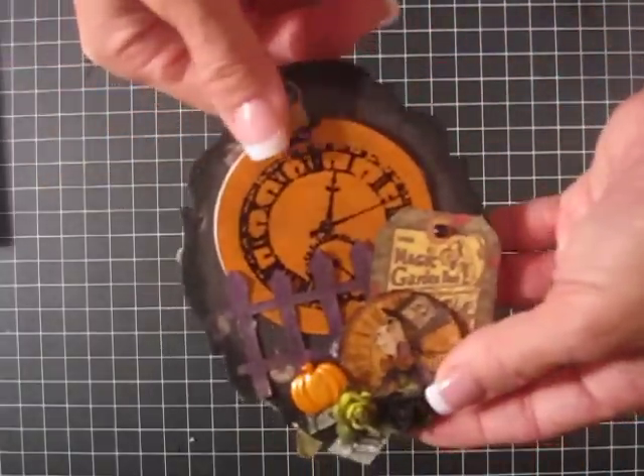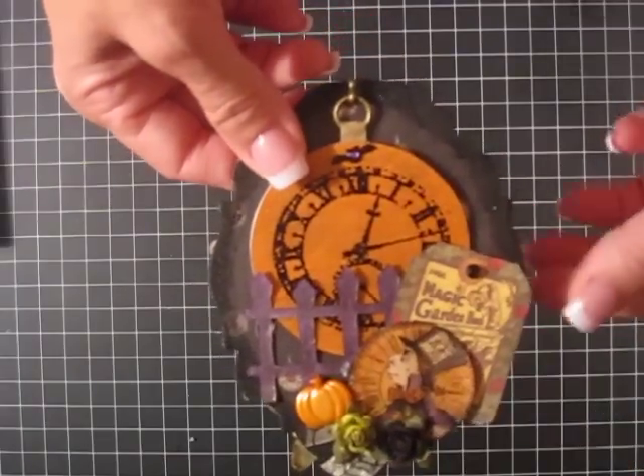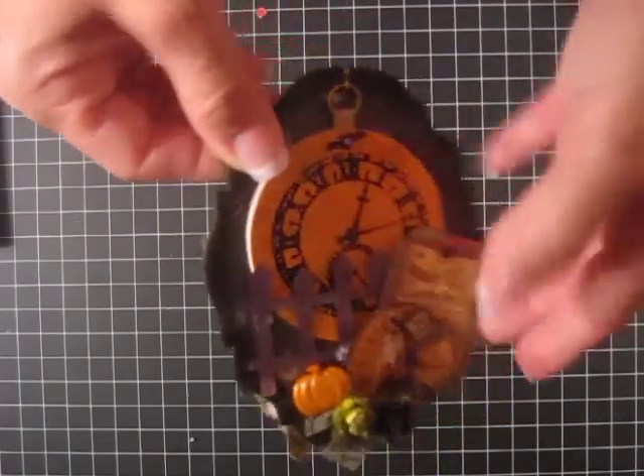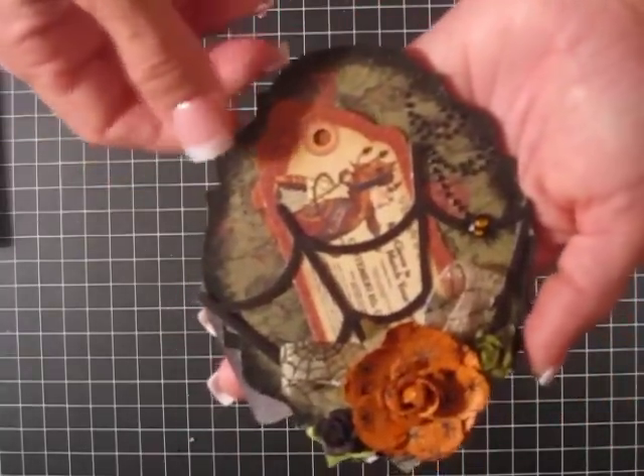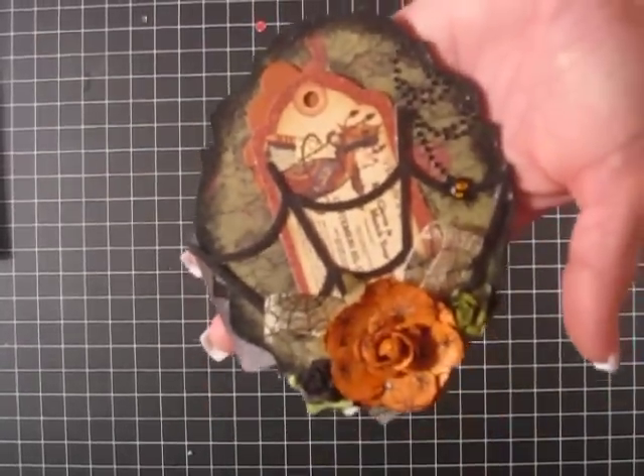I had so much fun making this — this is probably my favorite creation I've made lately. Thanks to Bona for hosting. Let me know what you guys think. Love reading your comments. Keep creating, have a good day, bye!